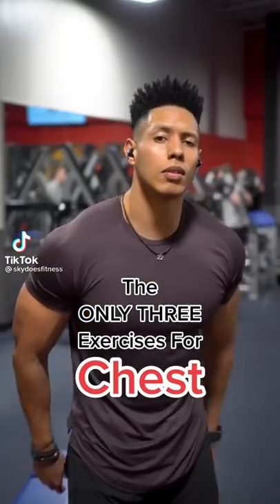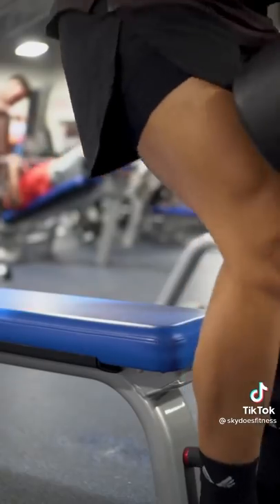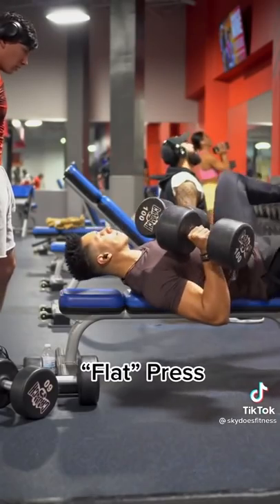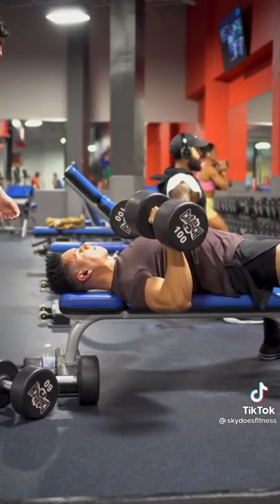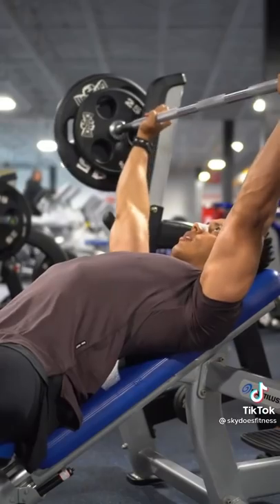Here's the only three exercises you need for a bigger chest, and this is where I come from. We're gonna start off with the classic, the flat dumbbell bench. Now the thing is, it could be a barbell, it could be a cable, it could be a machine. Don't make it too complex, and whatever you choose, stick to it for a prolonged period of time.